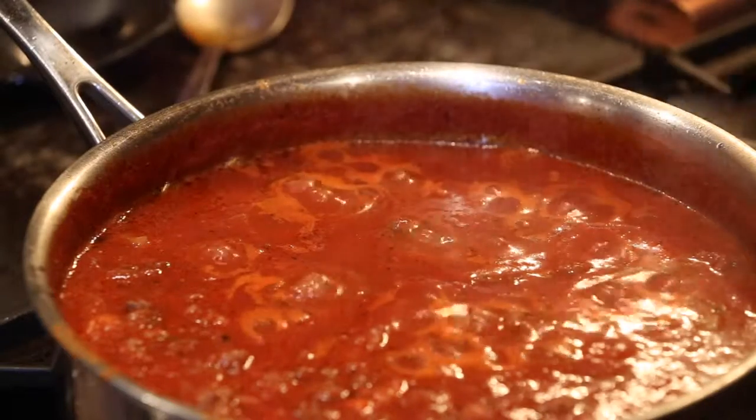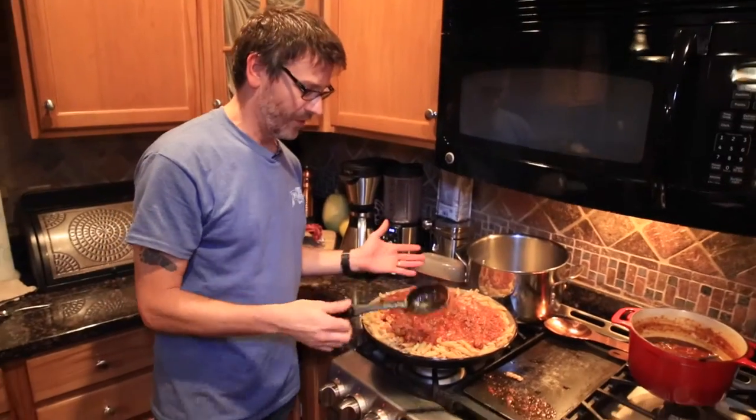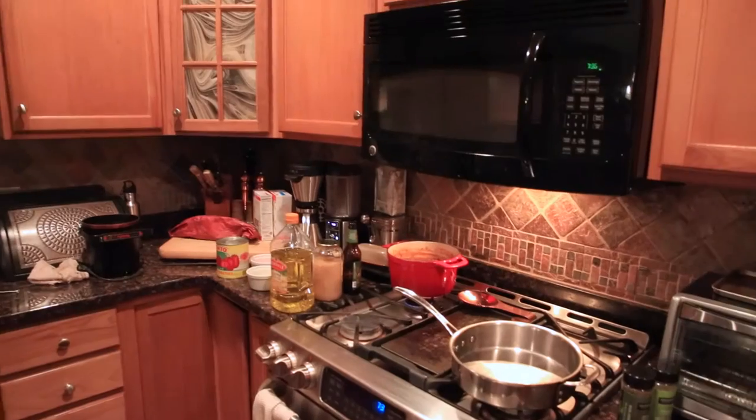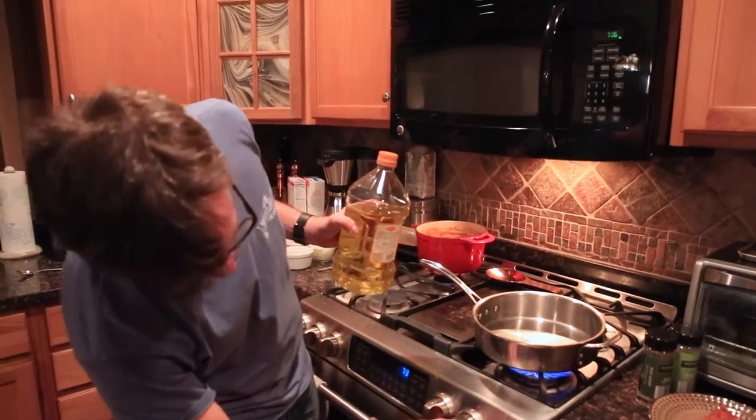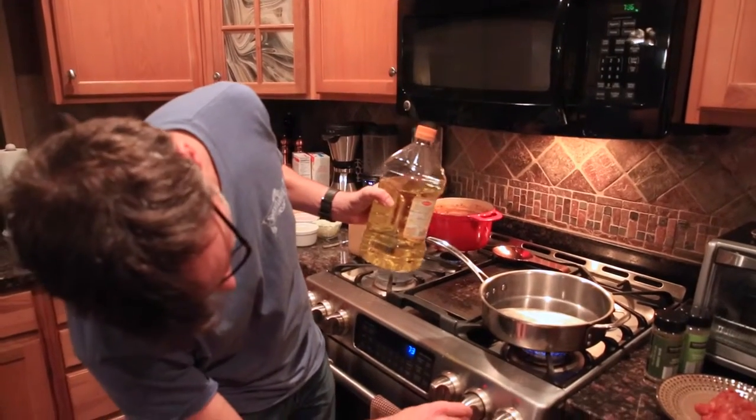It's goulash, but it's really not. We call it goulash because that's just what we called it. It's kind of like bolognese, it's kind of like meat sauce, but we call it goulash because it's just a little bit different. So we're cooking some goulash here, or meat sauce, whatever you want to call it.